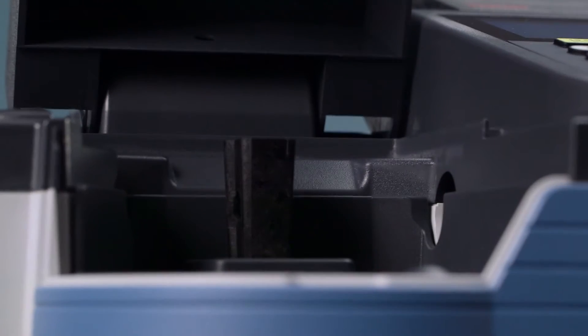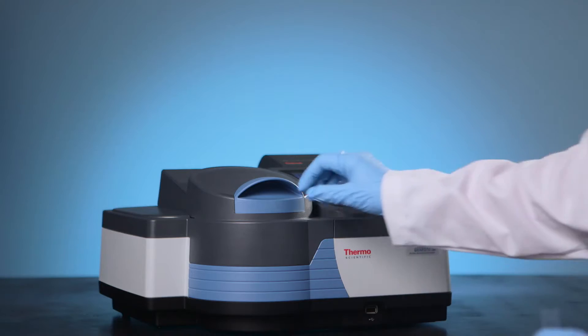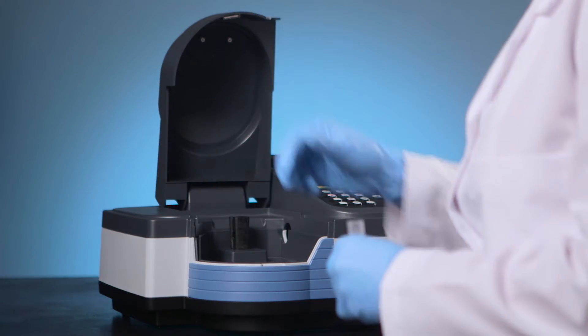The Genesis 30 features sturdy, lab-tough construction that stands up to the demands of a real working lab. Plus, it's designed for the way technicians actually work.